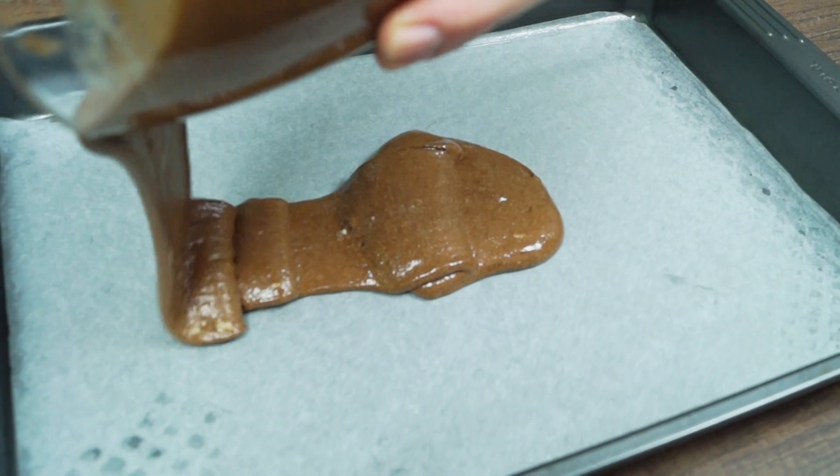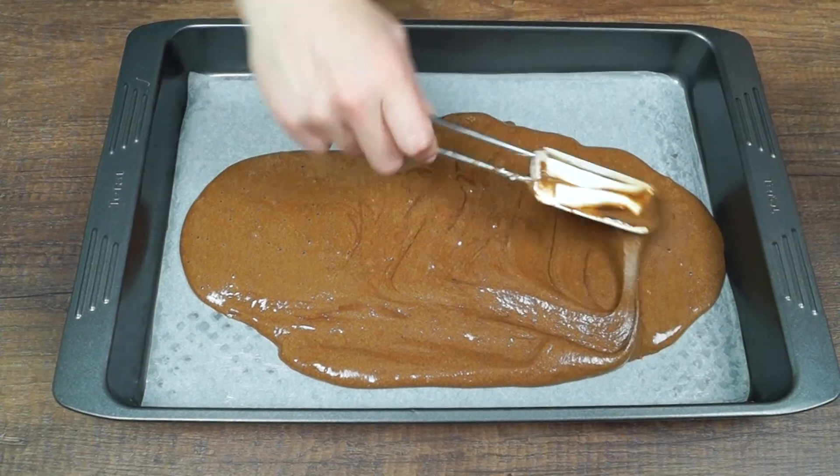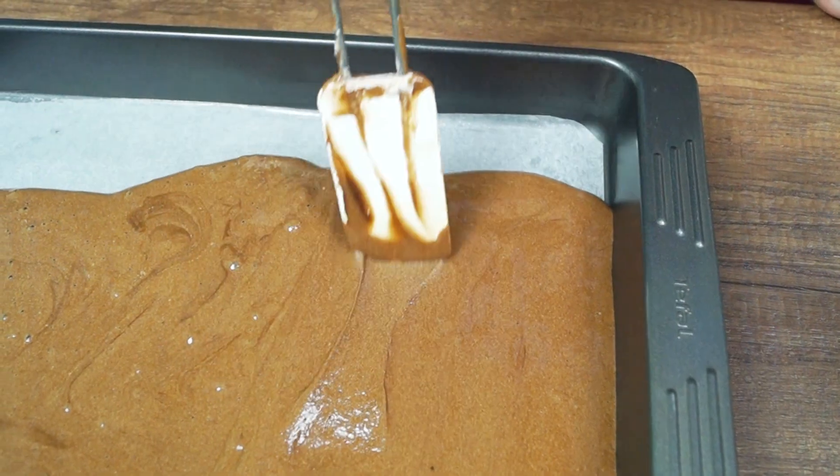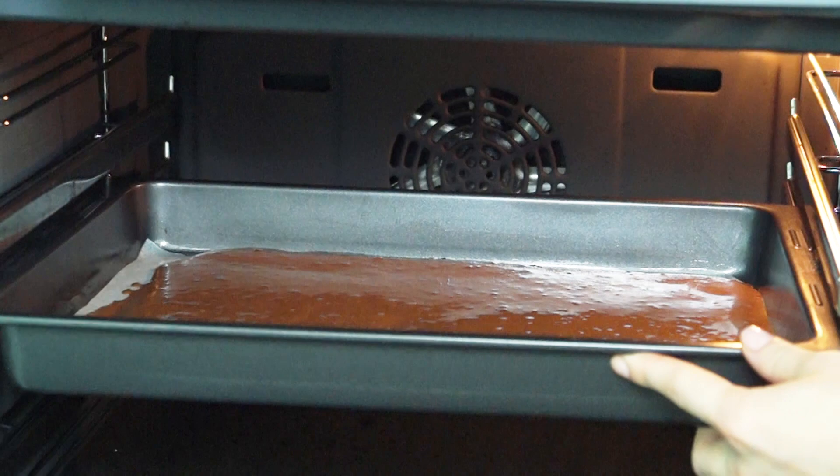Pour batter into the sheet lined with parchment paper and spread evenly. Put it into the preheated 160 degree Celsius oven and bake for 15 minutes, or until a toothpick inserted in the center comes out clean.